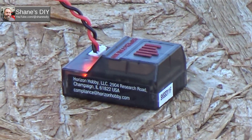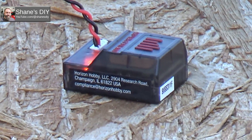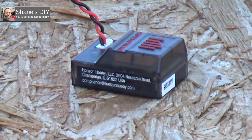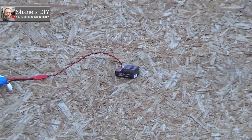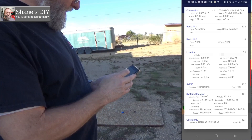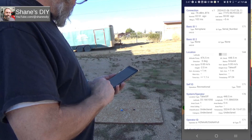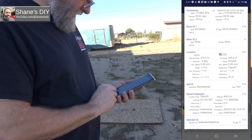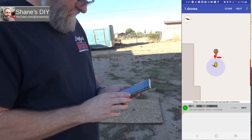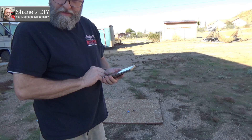Literally within one second of plugging it in, it popped up on the app. There is a red light on it — when you first plug it in, it blinks until it acquires a satellite. If it blinks rapidly, there's some kind of problem. Clicking on Info immediately brings up a ton of information about the location and speed. It took about 45 seconds to a minute for it to acquire the GPS link and get the location. Let's plug it into the airplane now and see if we can get any telemetry out of it.